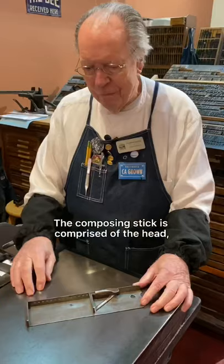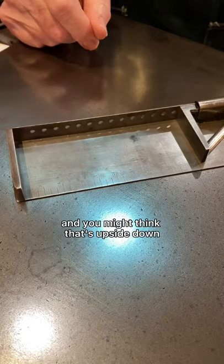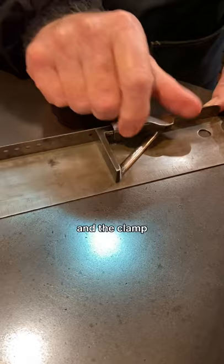The composing stick is comprised of the head, the foot — and you might think that's upside down, but remember we put the type in upside down — the bed, the end, the knee, which is adjustable, and the clamp, which allows you to move it around.